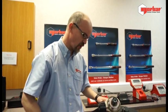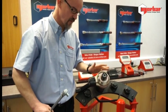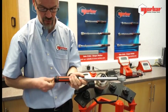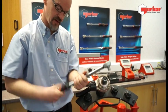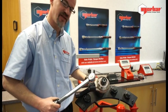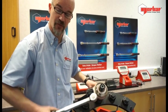We've now installed our multiplier to the joint we're going to be working on. Remembering this is the five to one ratio, if we now set our torque wrench to 200 newton metres, we're going to be delivering 1000 newton metres into the joint at the point of the wrench break.